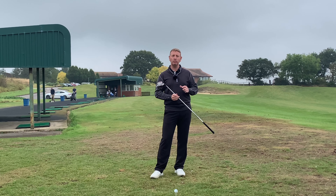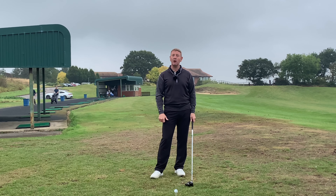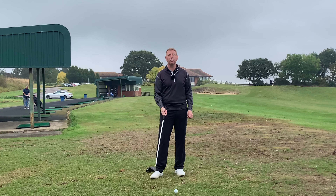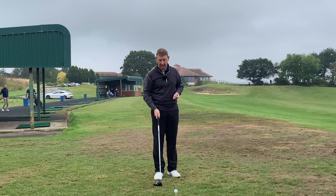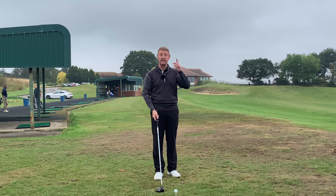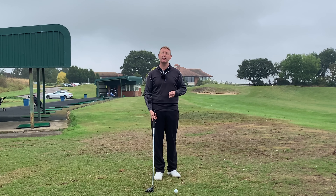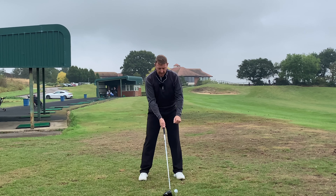Hi, it's Julian Meller from propergolfing.com. I was recently on the range here at the Oxford show coaching a few guys on a one-to-one day's course, and I was looking down the range and I noticed two or three people doing an action in their golf swing that was causing them a massive problem. I'll make my normal setup with driver.